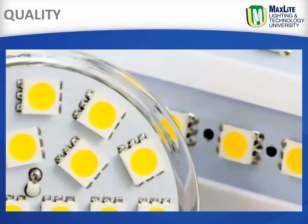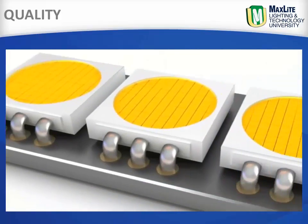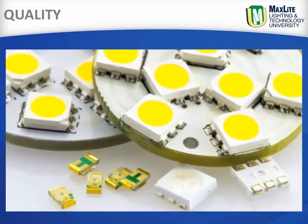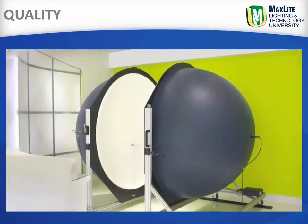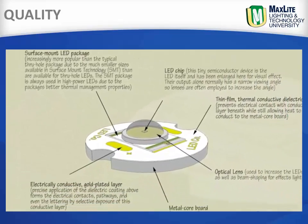Made with some of the best LM80 tested LEDs available in the market, Maxlite has a proprietary binning process that yields only the finest and most consistent performance. Assembled under strict quality control standards, these fixtures are rated amongst the top in their class.